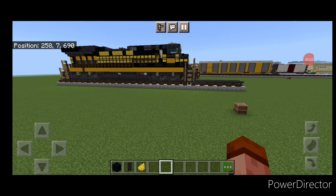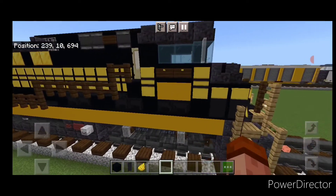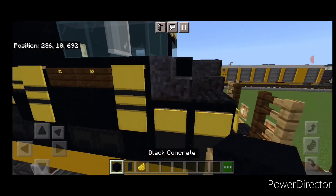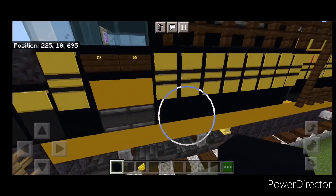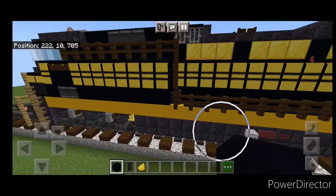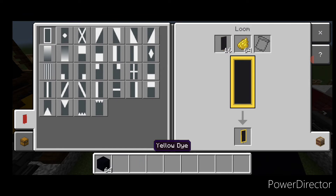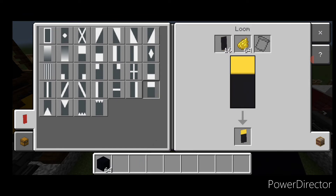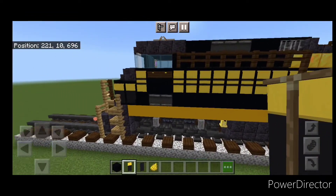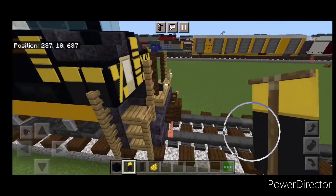I'm not quite liking how the side of the cab looks. So come up here, take out these two yellow concrete and switch them to black. Do the same thing on this side — switch these two to black. Then make a new banner for that gap: come into a loom, black banner, yellow dye, and just put a horizontal on top. Take those and place them up under these two signs to continue that stripe, so it matches a little better.